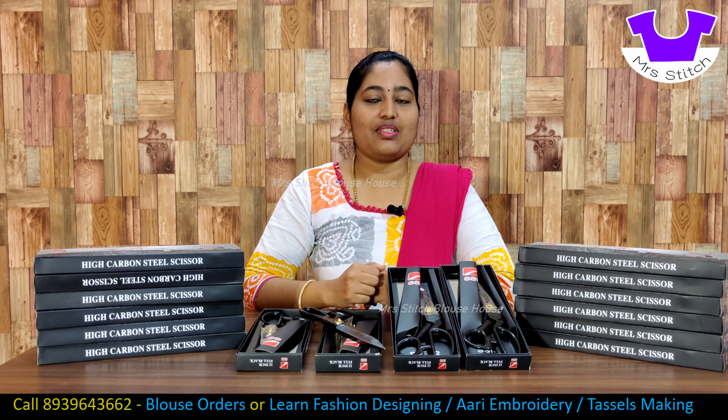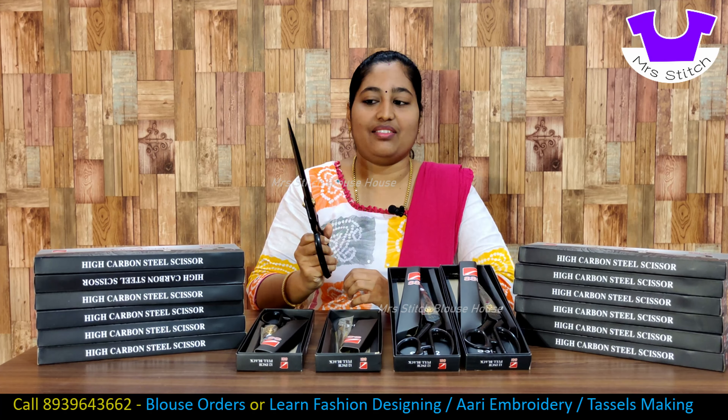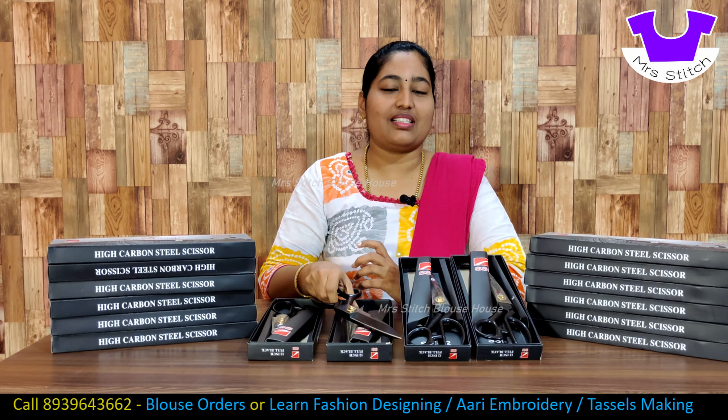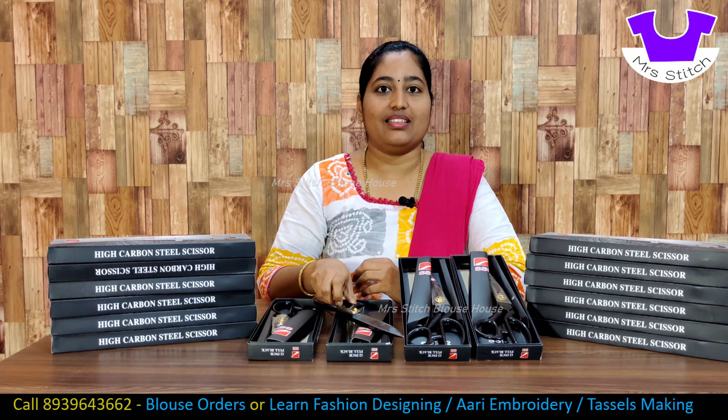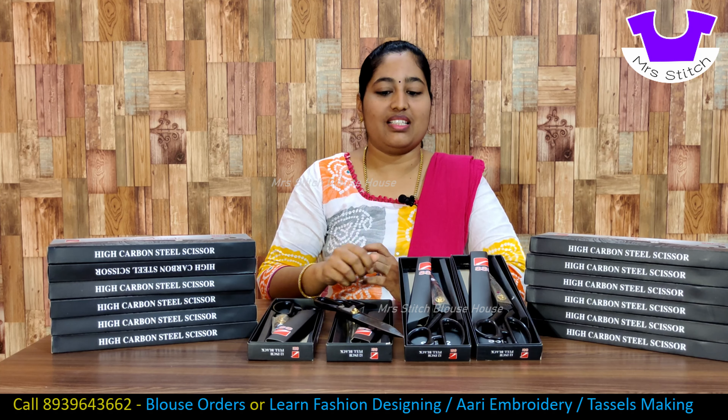Hello friends, welcome to Mr. Stitch Blossos. We are going to show you a very important tool. This is a scissor — a black metal scissor. This is a regular cutting masters tailoring professionals use scissor. If you have a scissor, you will be able to use this scissor. We will show you a full video.